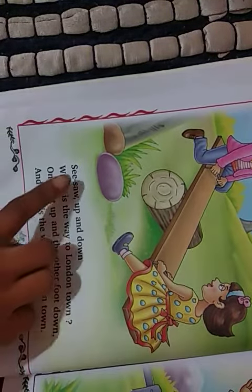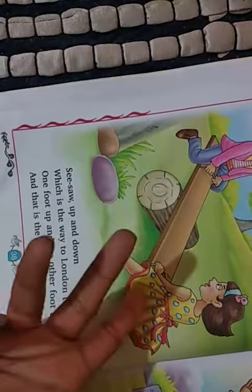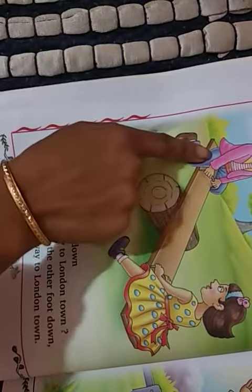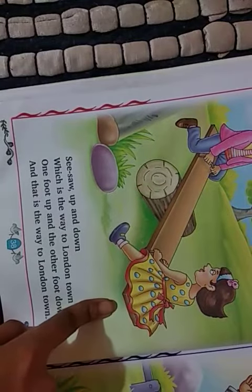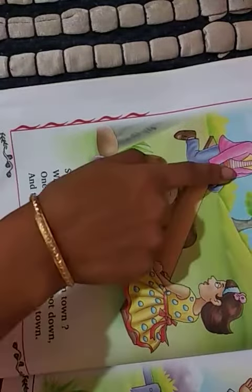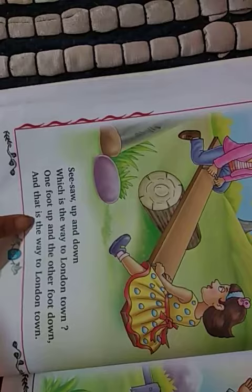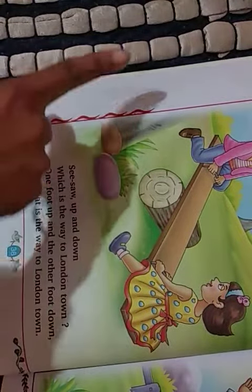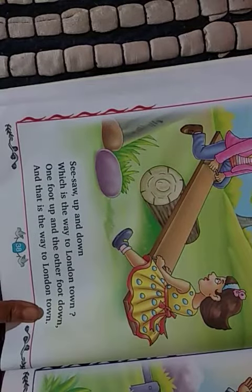Again — see-saw, up and down, which is the way to London town? One foot up and the other foot down. One foot up and the other foot down. And that is the way, that is the way to London town.